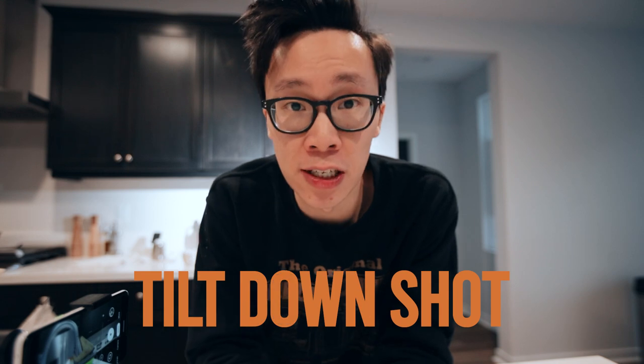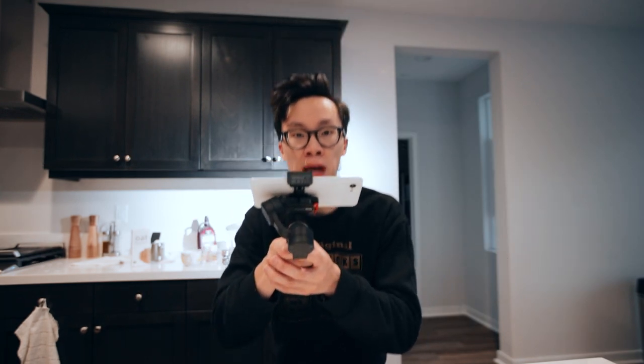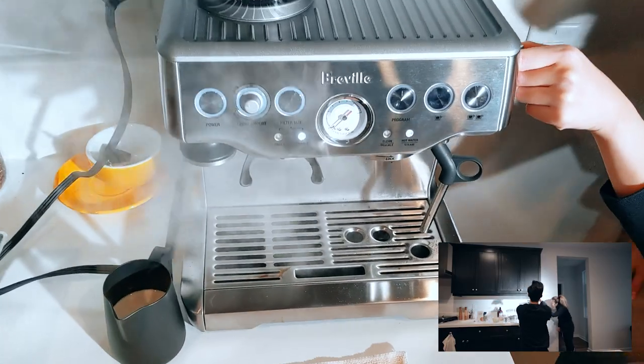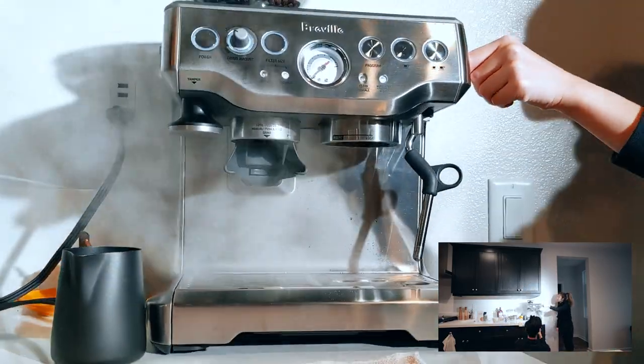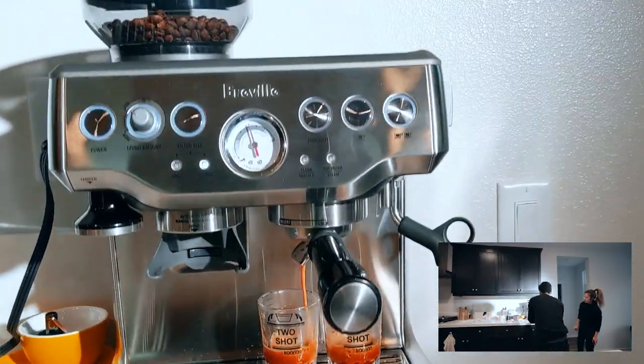The last shot we're going over is the tilt down shot. You want to start with your phone facing down in a bird's eye view so you can see the top down of things. What you're going to do is come down as you're tilting the gimbal up, and that really maximizes the amount of movement you get in your shot. This shot does take some time to practice and get right, but once you perfect that movement it looks really, really good in camera.